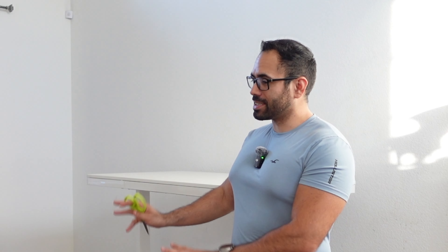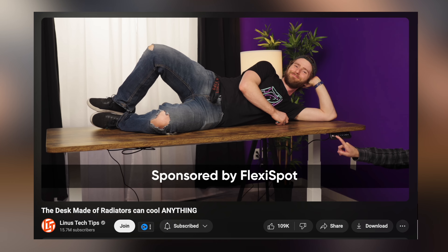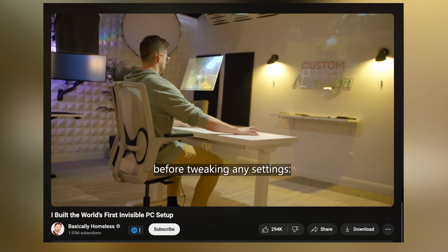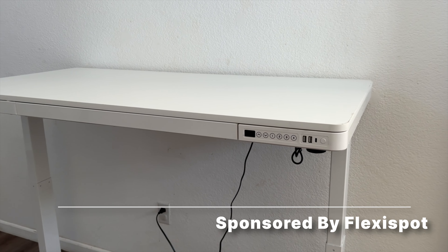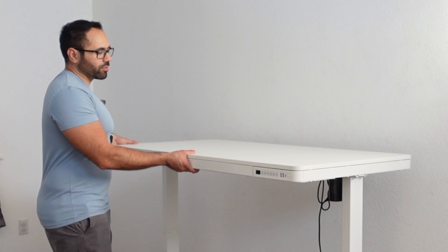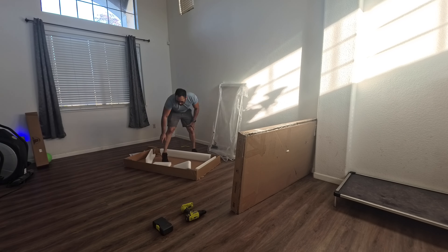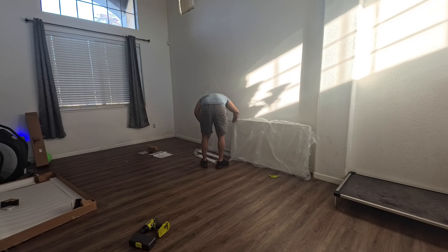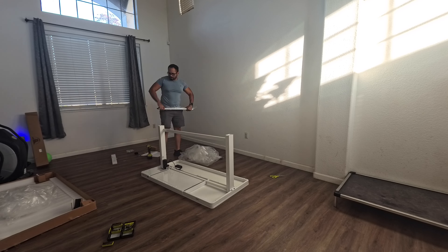Today we're doing things a little bit different because we are reviewing a rising desk — not just any rising desk, but the rising desk that many of your favorite content creators have been using for the last almost a decade. This is the FlexiSpot. This video is sponsored by FlexiSpot, and before I took this agreement I was already aware of them because I've seen many content creators using their products.